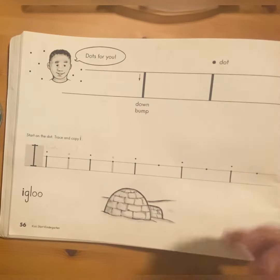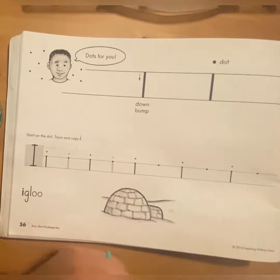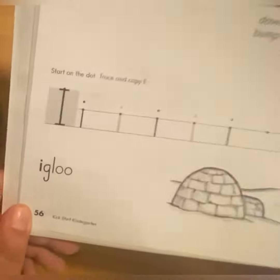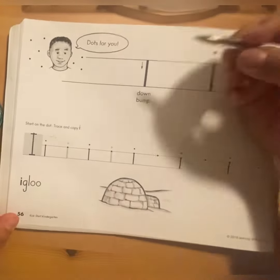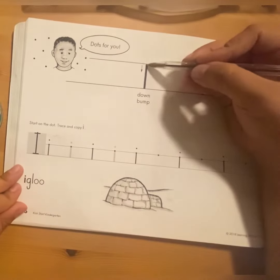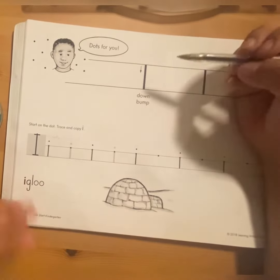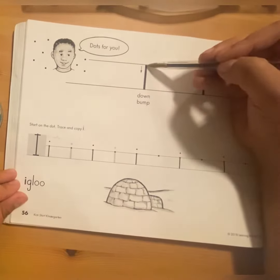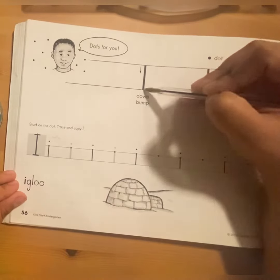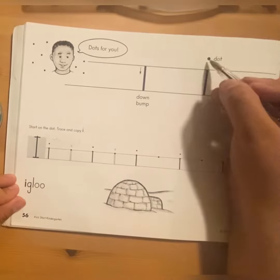So we are going to do the lower case I. I showed you how to do it, but we are going to keep practicing to get it perfect. So remember, you have to do the lower case I inside this to draw a line. And the only thing you have to do is down a little line, down and bump. And then over here, a dot.